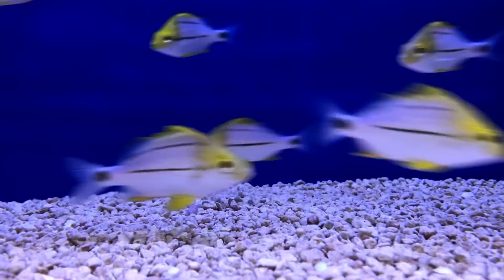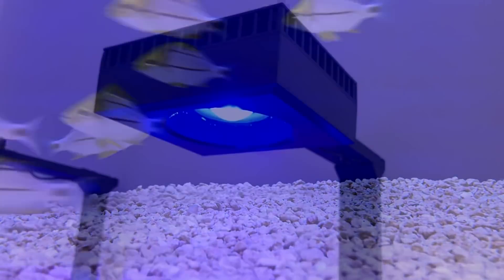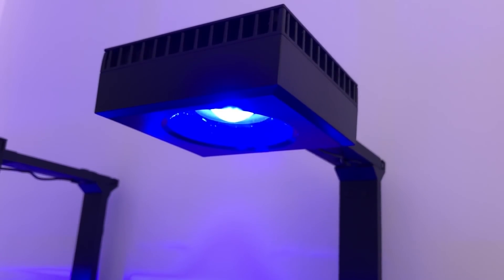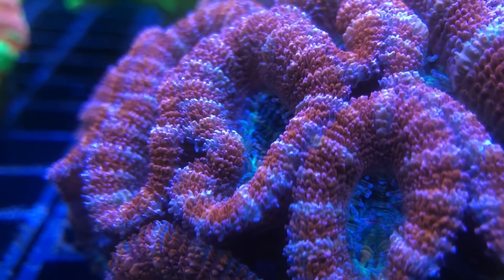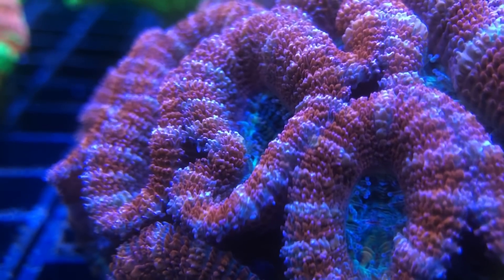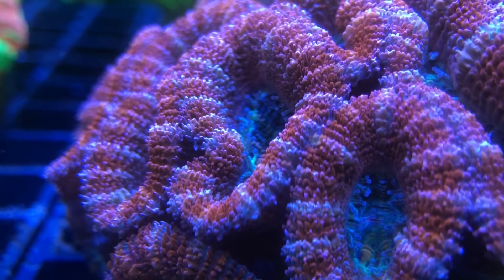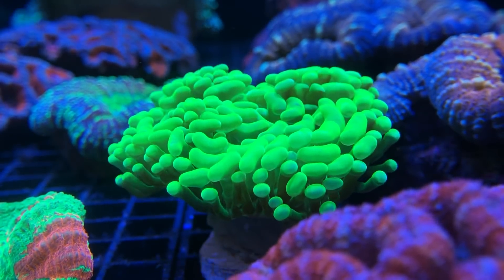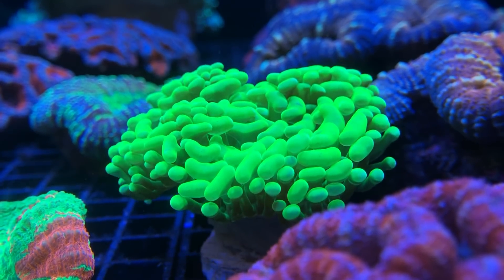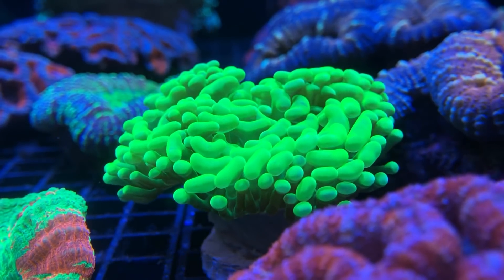Of the two channels, only the blue channel is actually required to grow corals, as it's a combination of blue, violet and ultraviolet wavelengths in the correct ratios. Corals can process red light as well, however it isn't essential and with these units it hasn't been included. Corals and our eyes process light very differently, and what is appealing for us isn't necessarily good for the corals, and what is good for the corals isn't necessarily appealing to us. Therefore it's important that you find a happy middle ground.